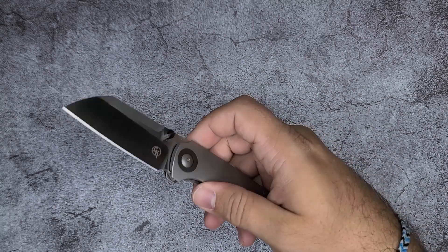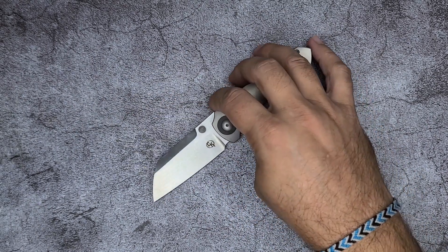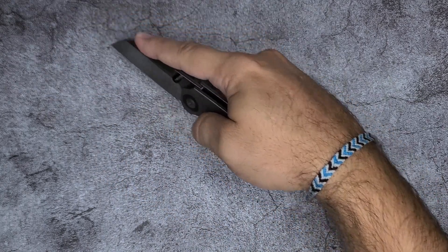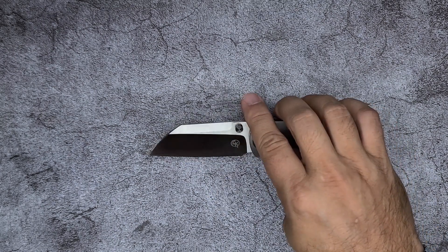It's an M390 blade. And what you get is it's a master of utility cuts — opening packages, cutting something flat on the table. A hollow grind excels at that sort of thing.